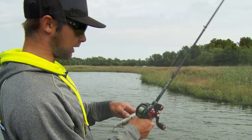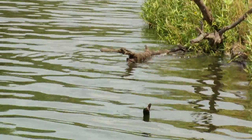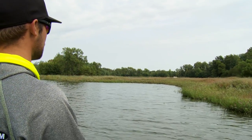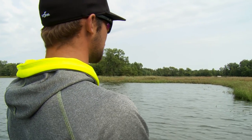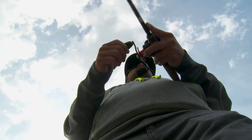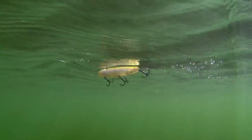I'll fish this bait in a lot of different scenarios — around grass, rock, wood, and in a lot of different water clarities. As a general rule of thumb, the dirtier the water is, the slower I'll fish that bait, because those fish need to be able to find it and track it. In clear water, I'm gonna fish this bait extremely fast, just because those fish are sight feeders and moving that bait just helps me get more strikes.